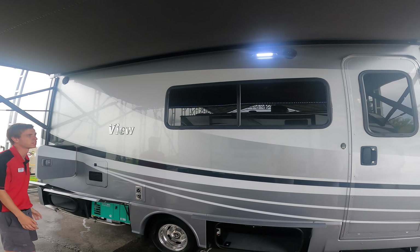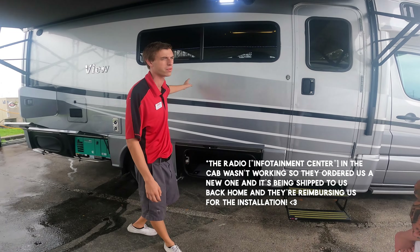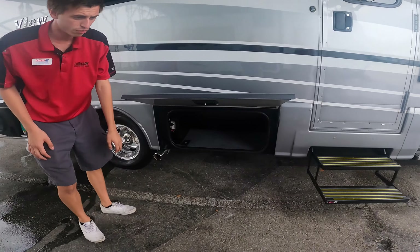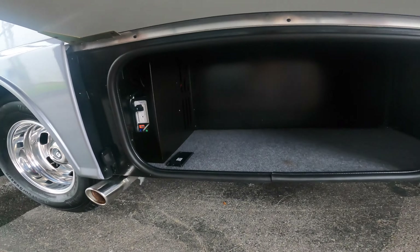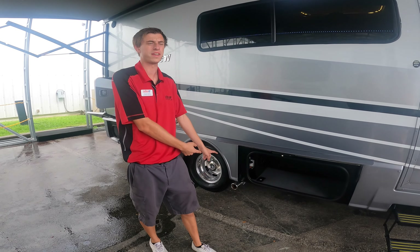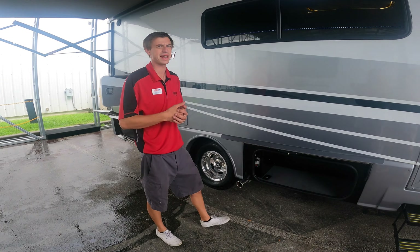Outdoor speakers are controlled off a radio inside — not the front radio, it'll be one of the rear radios. Inside your first storage bay, you will find your inverter. There's an inverter switch inside that will actually turn on and off the inverter you see down here.